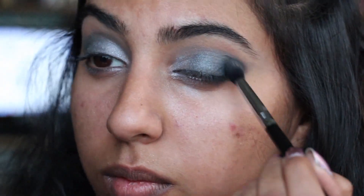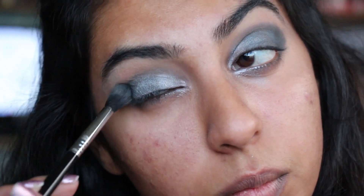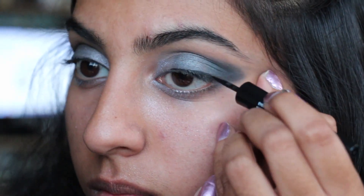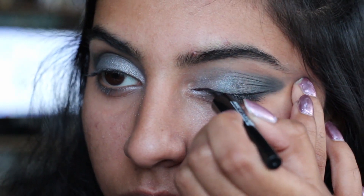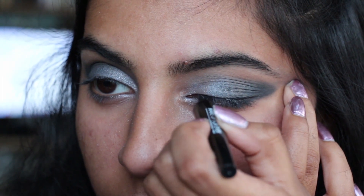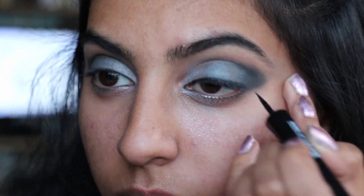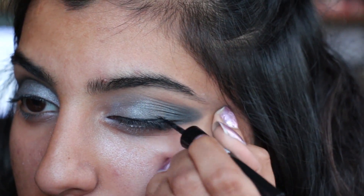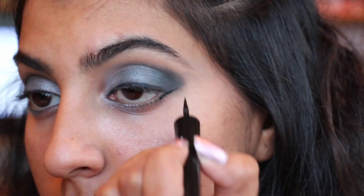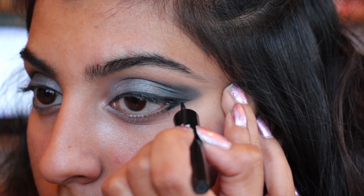Then I'm going back in with that blue just to reinforce the smokiness of this look. Now I'm using my Makeup Forever Ink Liner. I was really excited to get this product, but when I got it I tried it on and it really wasn't what I was hoping for — it's just a normal eyeliner, pretty much similar to a drugstore product.